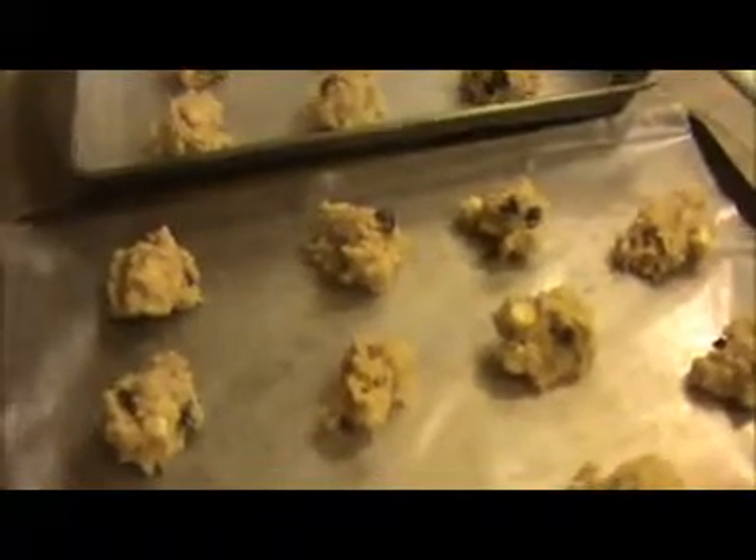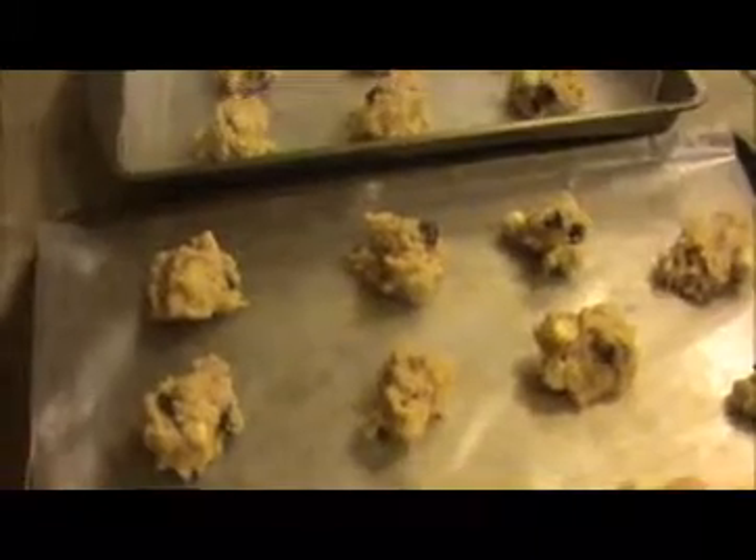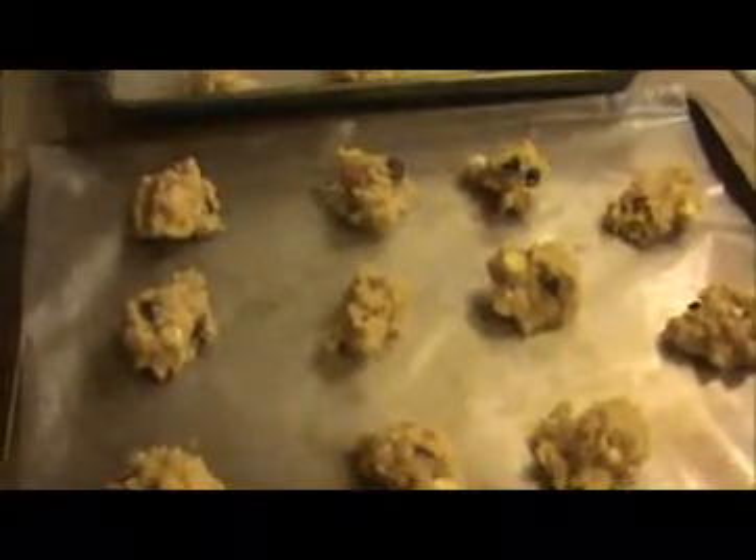Now I'm going to keep this tray inside the refrigerator for 30 minutes. In between, preheat the oven to 350 degrees. After 30 minutes, let's see how the dough looks, and then we will place it inside the oven.